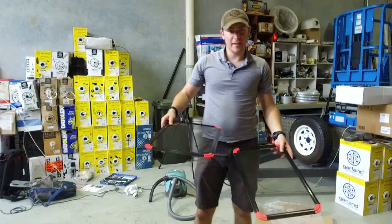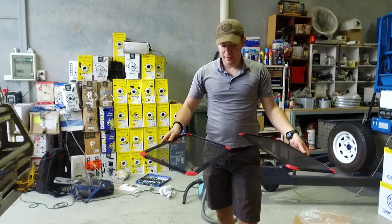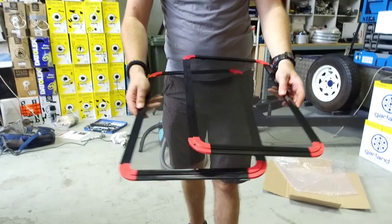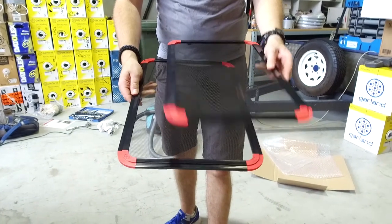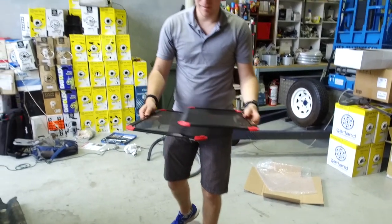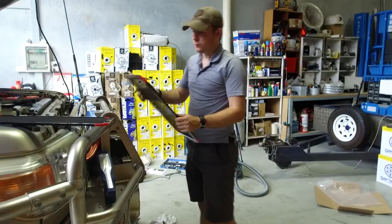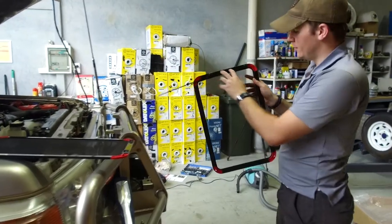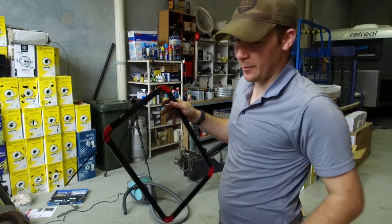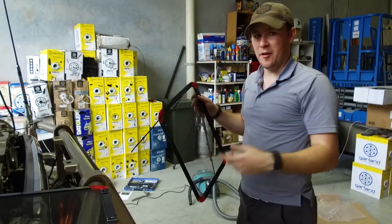These are the two radiator screens and they go either side of the bonnet support latch. If you look closely you'll see they're actually slightly different sizes — the slightly wider one is the passenger side and the slightly narrower one is the driver side. So just make sure you put them in on the right side; they probably won't fit if they don't go in the right spots. Looking at the screen, you want to run your cable ties through horizontally so that they can wrap around the grill.